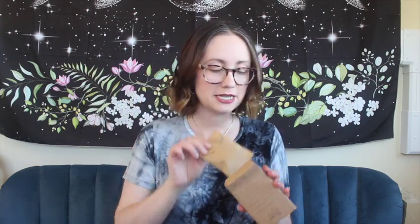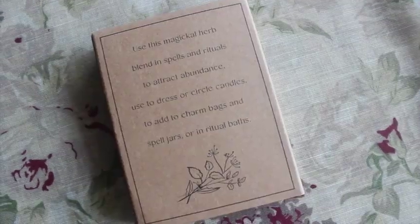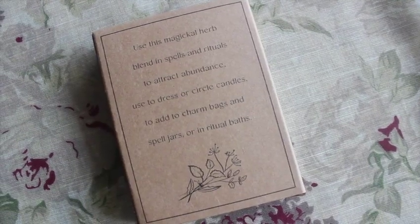We have a very light box — Abundance Herb Blend, a magical blend of mint, vervain, and basil. It smells nice and minty and is just wrapped up in paper, which is really nice. On the back it says: use this magical herb blend in spells and rituals to attract abundance — used to dress or circle candles, add to charm bags and spell jars, or ritual baths. I really like the packaging they've used.